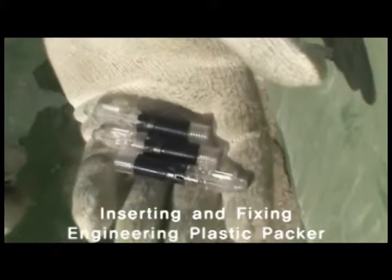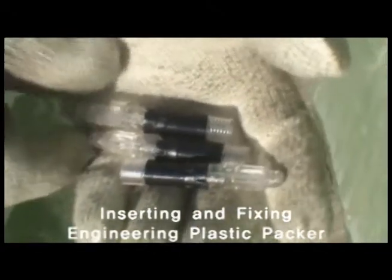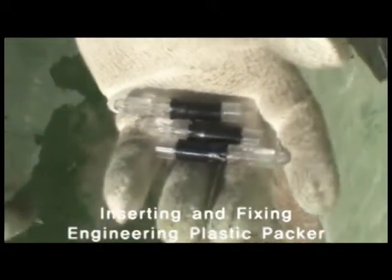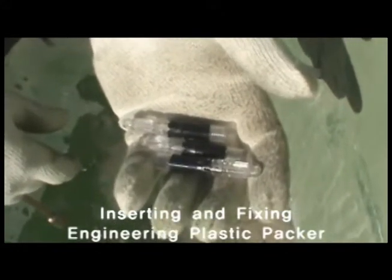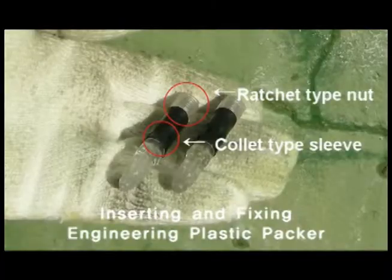This is our newly developed product, the Engineering Plastic Packer. It features a ratchet type nut and collet type sleeve, which fix the packer to the wall and help the liquid resin accurately be injected into the crack.